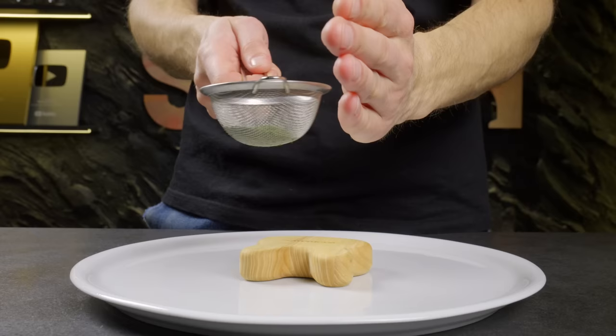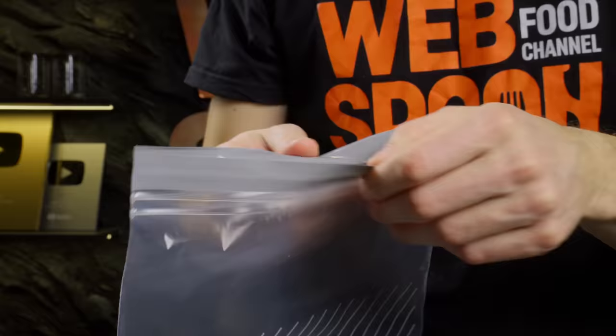Then you can rub it through a colander and use it to decorate a plate or in mashed potatoes. If you've lost your potato masher, you can mash them with a ziplock bag.